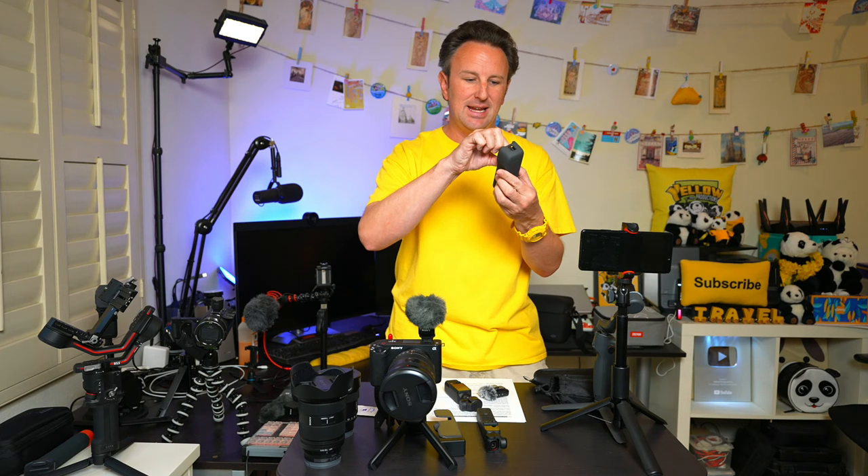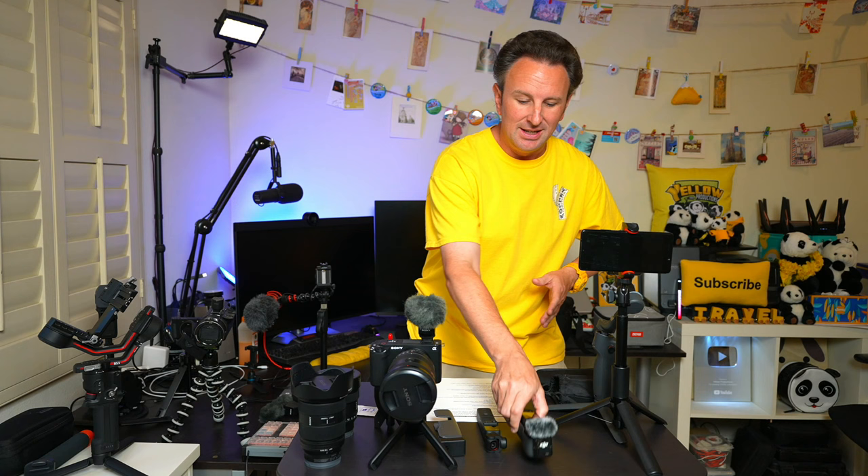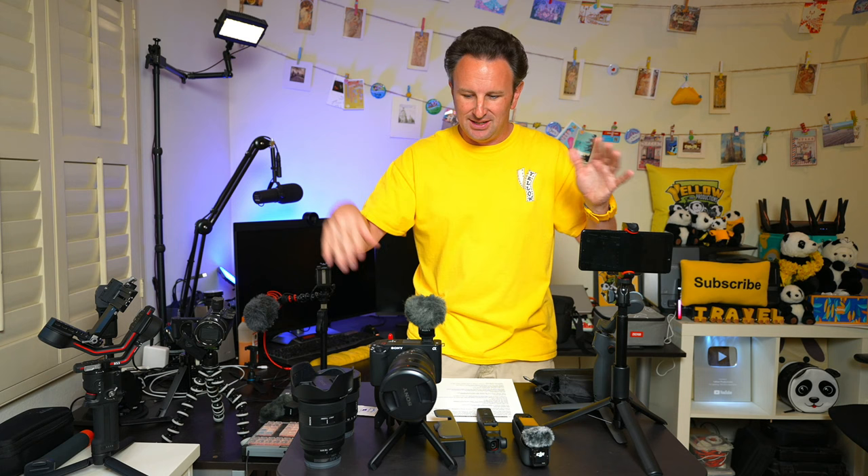It also comes with carrying cases, a little wide-angle lens, and if you want all the accessories, they sell a creator combo that comes with a little tripod, microphone, and all those fancy things — which are the ones I've got. If you want to check out any of this stuff, there are links in the description to Amazon for all these products so you can get the details and model numbers.